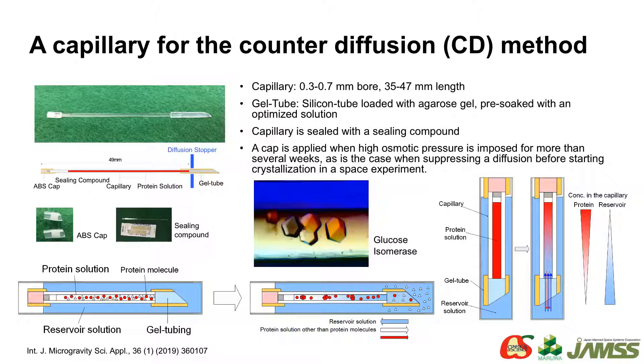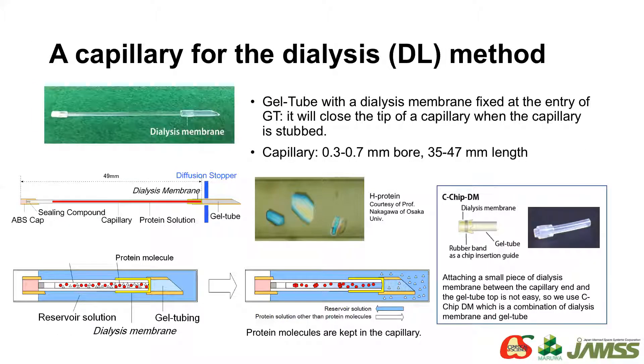To start crystallization in space, the diffusion is stopped by pressing the gel tube with a stopping bar. This is a capillary for the dialysis method. A dialysis membrane is fixed on the end of the gel tube by a rubber ring. When the capillary with the sample solution is stopped, the end of the capillary is closed with the membrane.